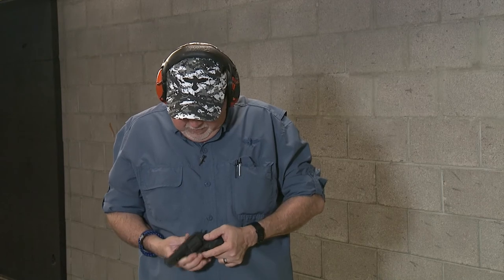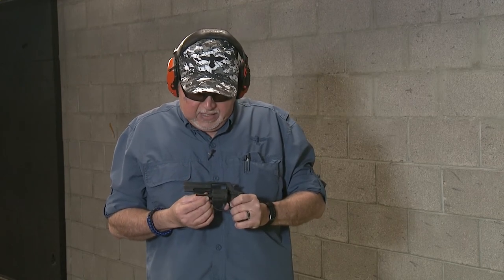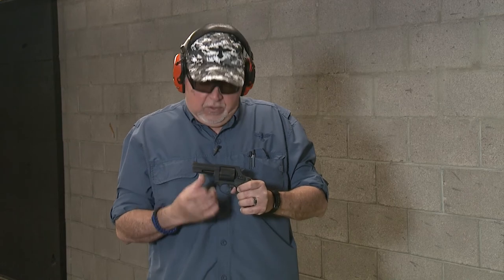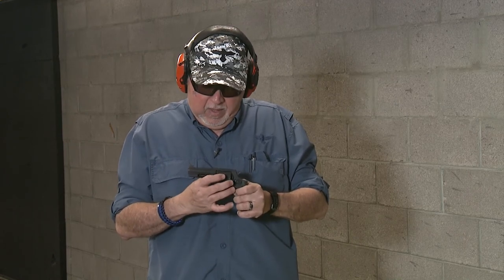One detail I forgot to mention earlier is about the detent on the crane. This is a feature you typically get on higher-end or custom revolvers. The detent allows the revolver to have two locking points — one in the back of the cylinder onto the frame and on the crane itself on the frame — giving you a really tight lockup. Back in the 80s and 90s you had to pay extra money to get that ball detent put in, but this one comes from the factory at a very modest price. It's a good choice.